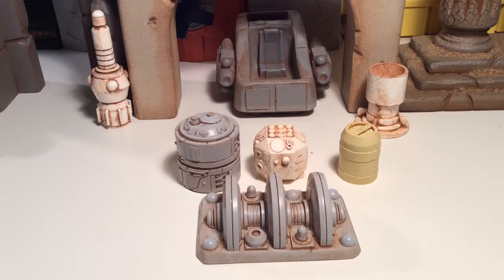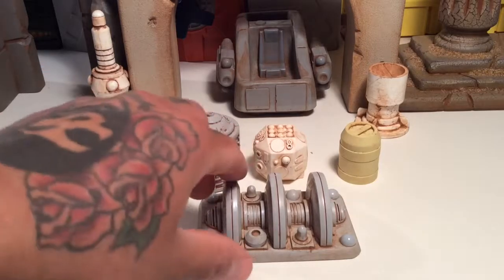It goes in great scale with Star Wars, Acid Rain, Microman, G.I. Joe, you name it. Three and three quarter inch — or three and three fourth inch — scale of figures. Works perfect. Really great pieces.